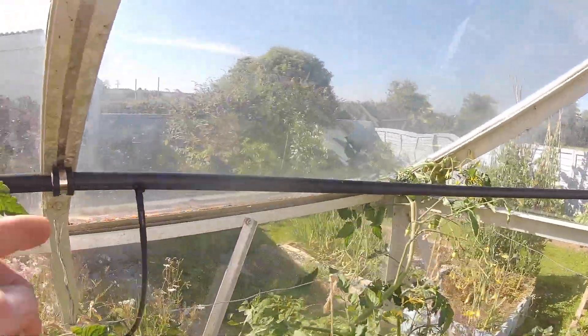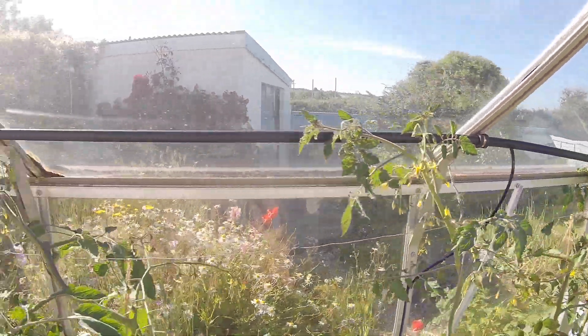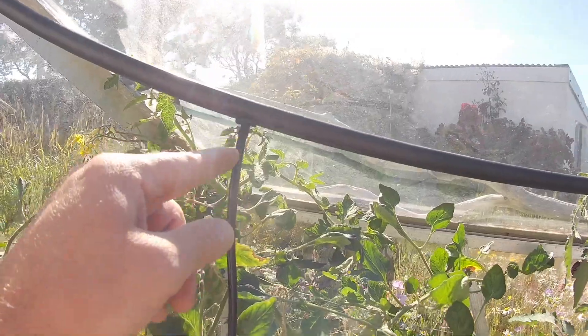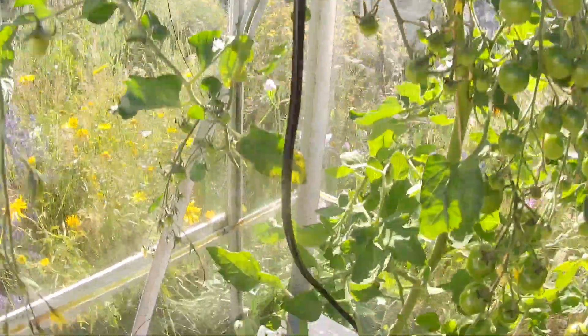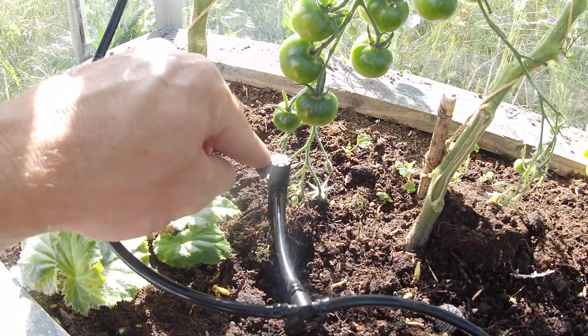You can put as many takeoff lines as you need, but we recommend no more than eight drippers per takeoff line. So on this takeoff line, we've got something slightly different — instead of drippers, we've got what are called shrubblers.